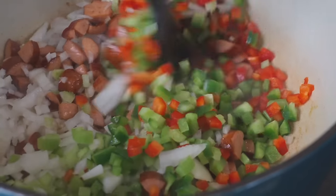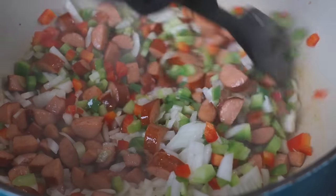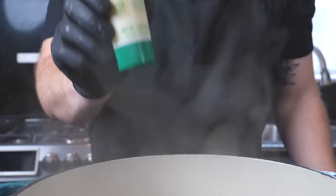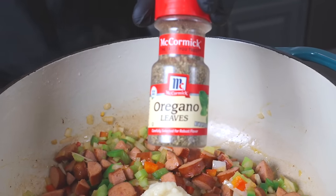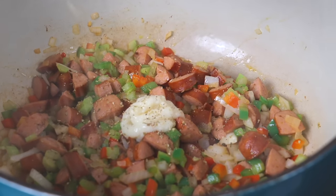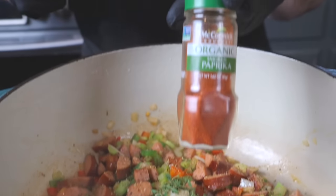Now it's time to go in with our Cajun trinity — again, that's onion, bell pepper, and celery. Still working over medium heat, we're going to allow those veggies to sweat down and get nice and tender; they're going to soak up all that flavor from the andouille sausage. Now we're going in with about a tablespoon or so of garlic paste — you can use fresh garlic or minced garlic. Also going in with some dried oregano; fresh oregano would work here as well.